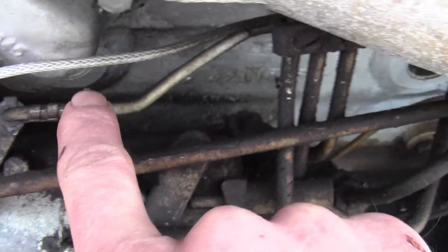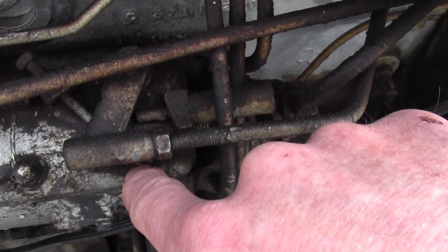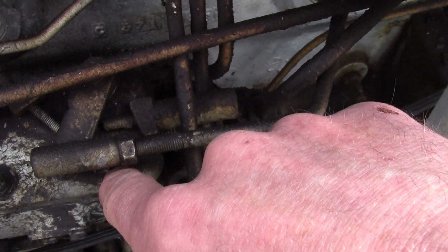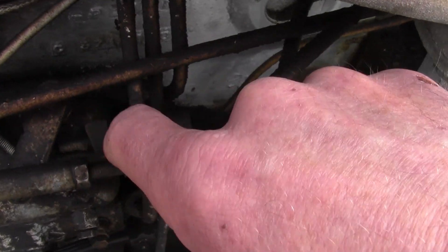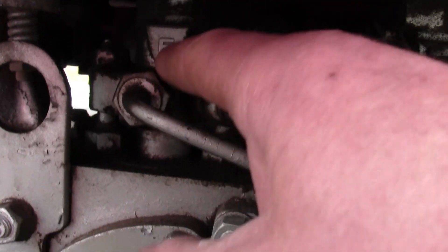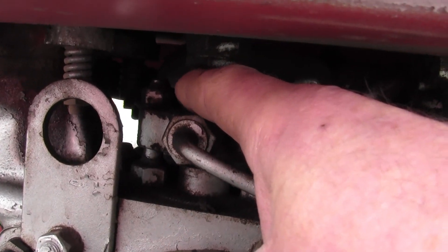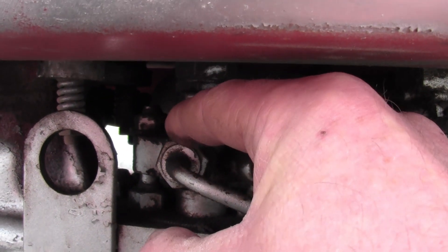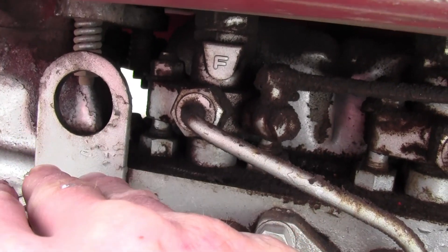It builds the pressure up in here — quite a bit. On this one I'd have to look it up, but it's well over a hundred pounds of pressure; I think it's around 175, almost 200 pounds of pressure. That comes up through here into these pencil injectors. There's a pencil injector inside of here, which is basically a pressure relief valve, so when 200 pounds of pressure comes up through here, it releases the valve.